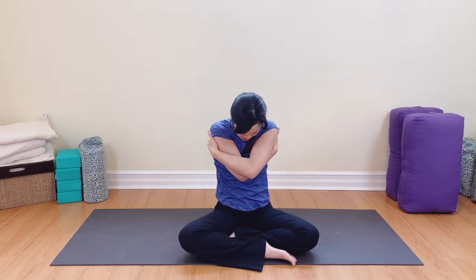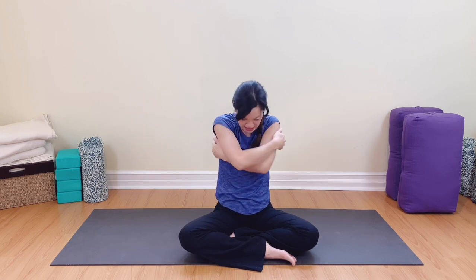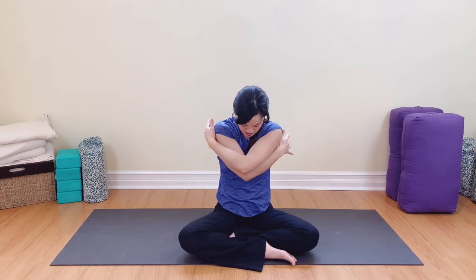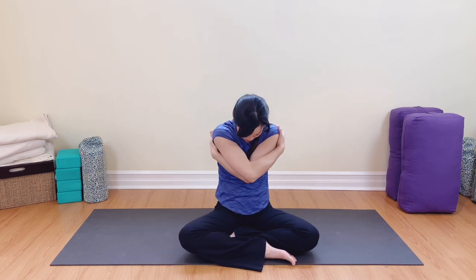Inhale, open up. We're going to switch our grip, breathe out, switch. Grab onto the ribs behind you, your shoulder blades. Inhale, open up. Switch the grip, breathe out. Inhale, open up, and exhale, switch the grip, breathe out. Very good. Inhale, lift up, and release.